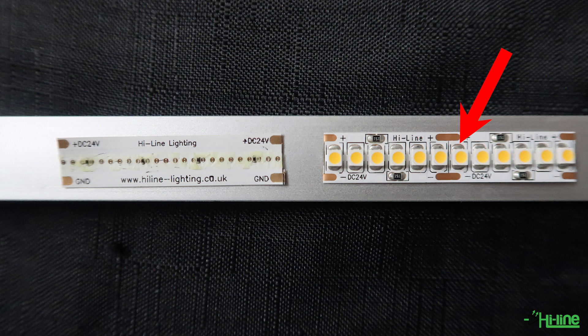On the left we have a small section of COB strip without the resin on top, which shows that the LED diode is actually bonded with the circuit board itself.